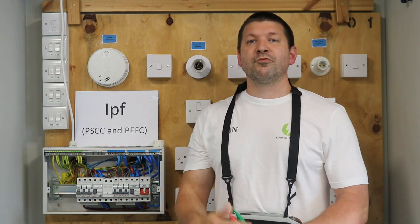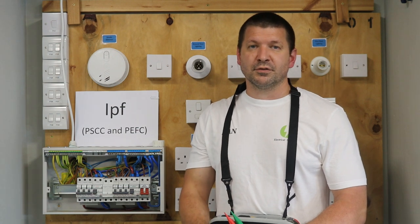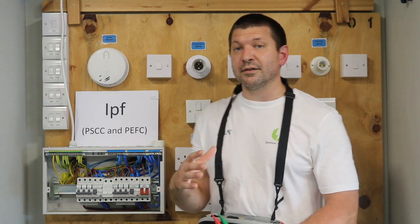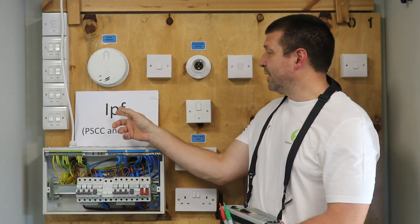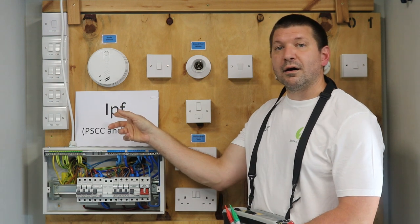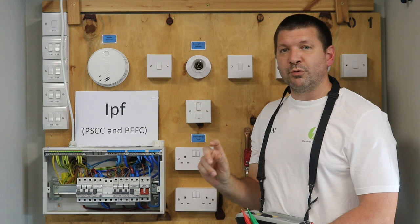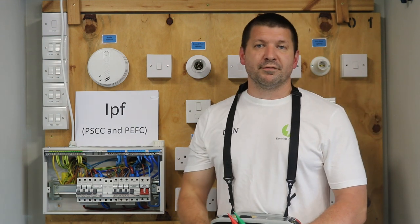On the reverse side of your schedule of test results, there is a box at the top labelled Distribution Board Details, and you will see at the top of that there will be the letters IPF — that is where we will be putting the result of this test.